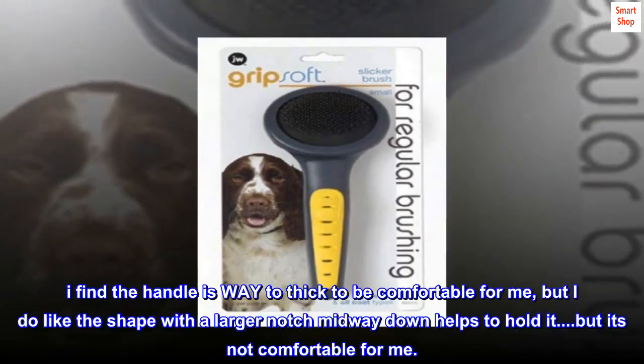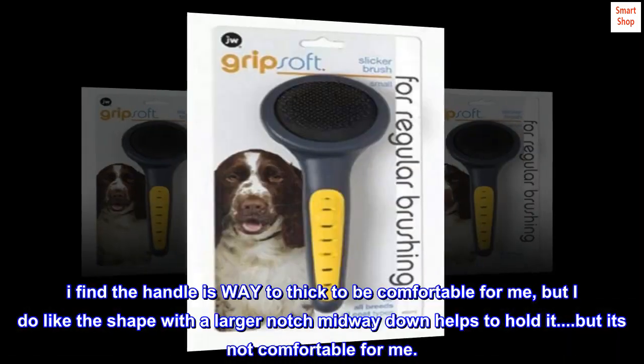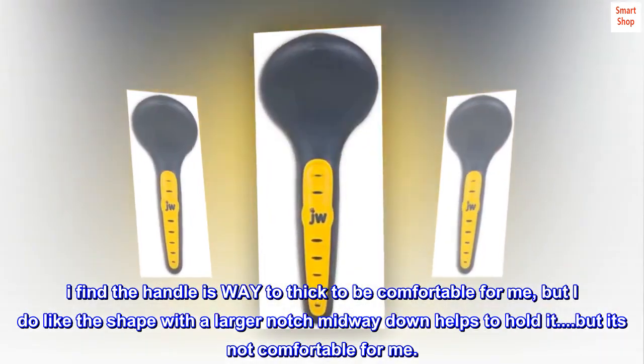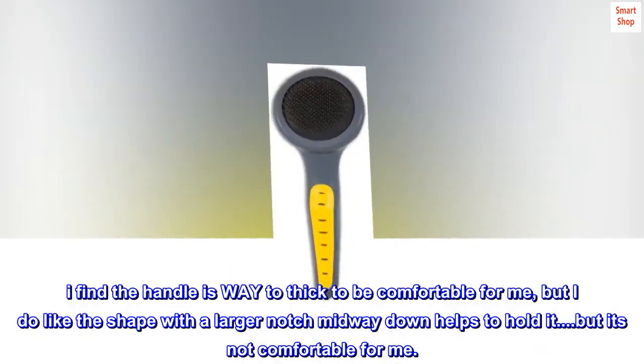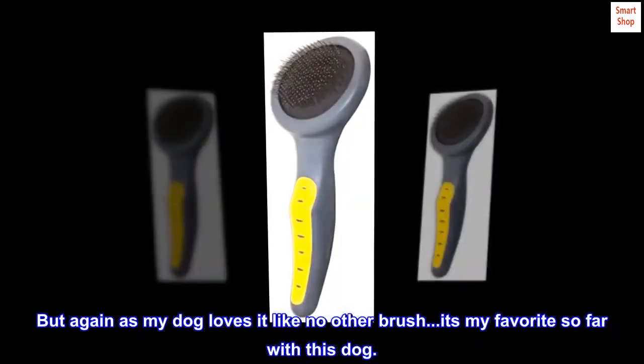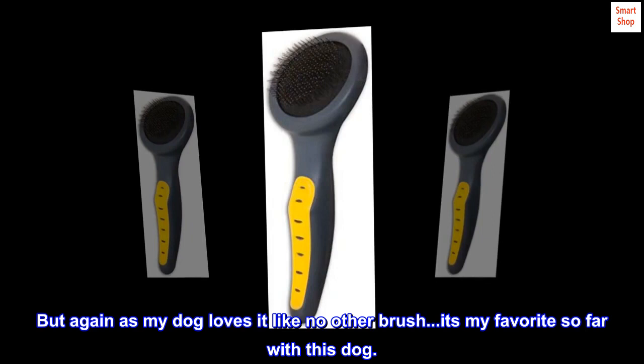I find the handle is way too thick to be comfortable for me, but I do like the shape — a larger notch midway down helps to hold it, though it's not comfortable for me. But again, as my dog loves it like no other brush, it's my favorite so far with this dog.